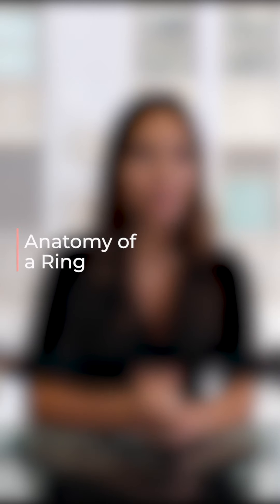Hey, everyone. Welcome to the Clear Cut Classroom, where we take deep dives into all things diamonds and jewelry. Today we're going to talk about the anatomy of a ring — all the different parts that make up your beautiful engagement ring. Let's start from the top down.